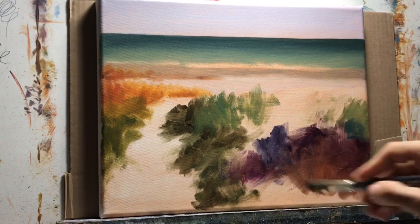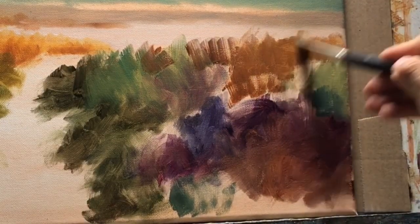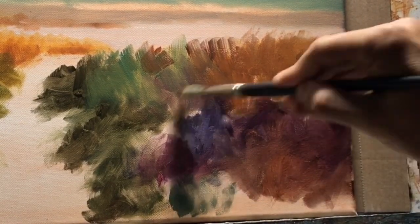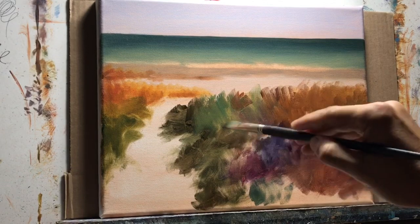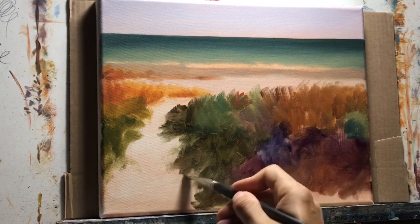I'm just using a middle value — not too dark. Some of this grayed-down orange is alizarin crimson, yellow, and a little bit of blue to grey it down, giving it a greenish tan. I didn't care if some colors mixed into each other, because I'm going to go over the top with lighter and darker colors — my whole point right now is to fill in the canvas.